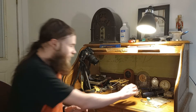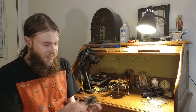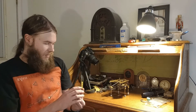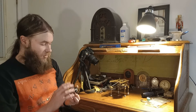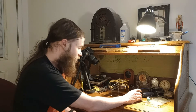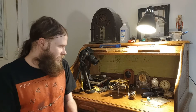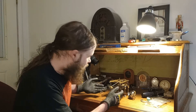My spring finally came in. As you can see, I've already installed it onto the arbor. This is actually making me nervous — I really should be wearing gloves while handling this because that thing could spring any minute, no pun intended.